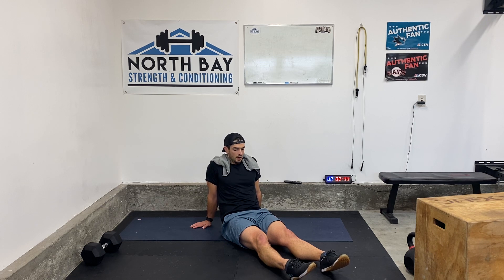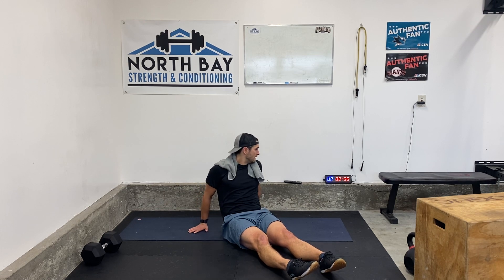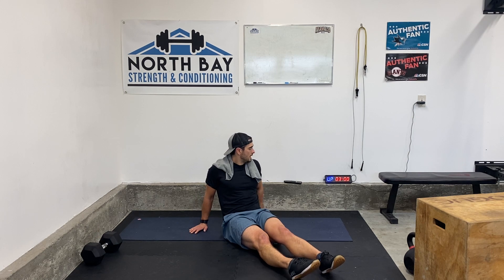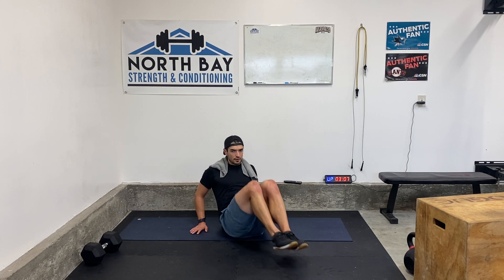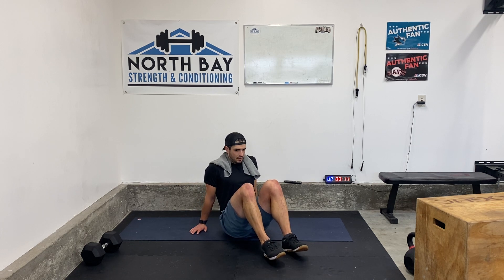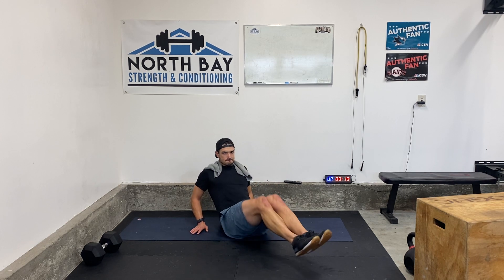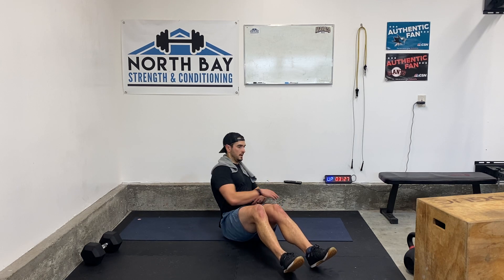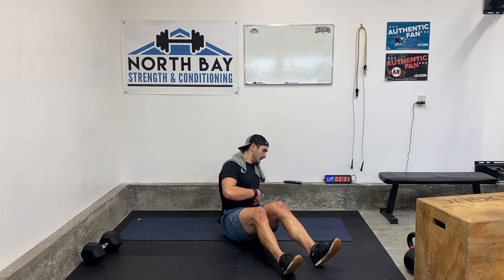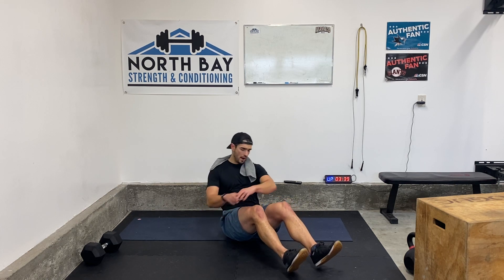3 down, 2 to go. Feeling this one all over. 10 seconds. Round 4 coming up — in 5, 4, 3, 2, 1. Go. Crunch up towards those knees. Squeeze those abs. Don't forget to breathe. 2, 1. Russian twist — go. Tighten that core, tighten that core. I like to feel my ab muscles, make sure they're contracted. 3, 2, 1. Rest. 4 down, 1 more.